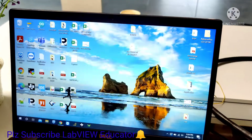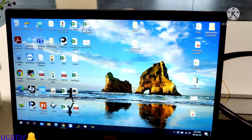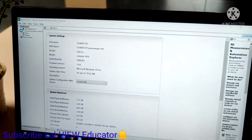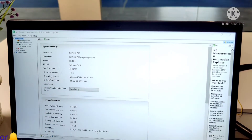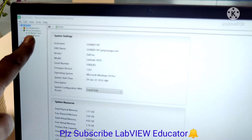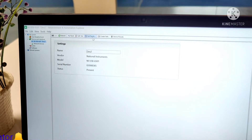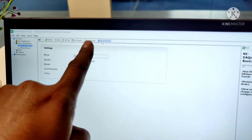Click on the NI-MAX application. In NI-MAX, go to Devices and Interfaces. As you can see, our NIUSB hardware is connected — it is the NIUSB 6501 and the device name is TEC2.